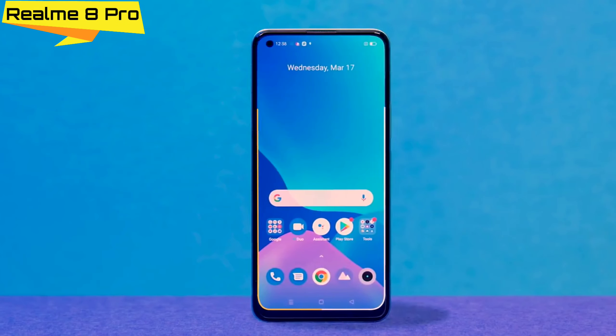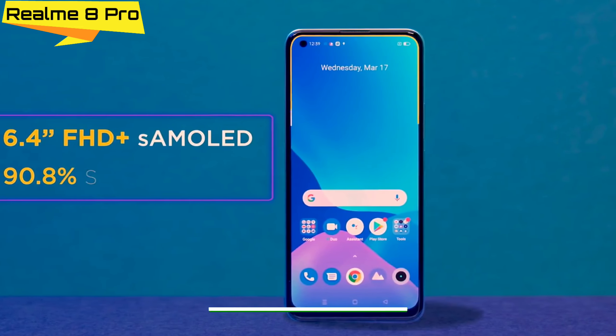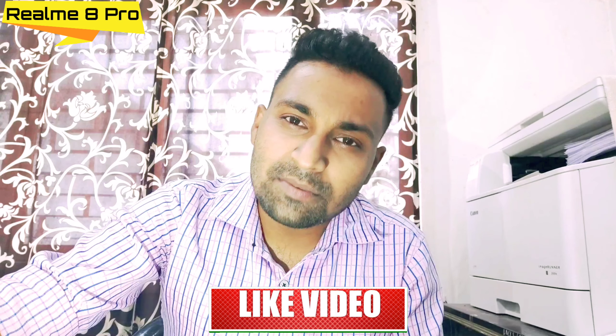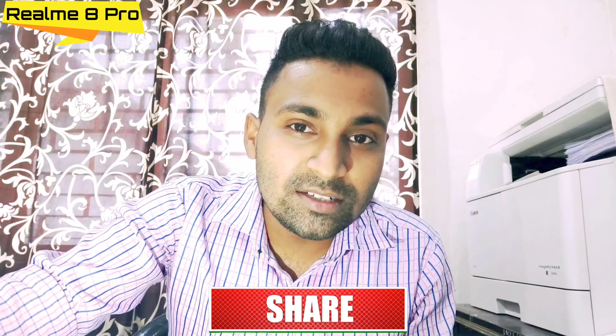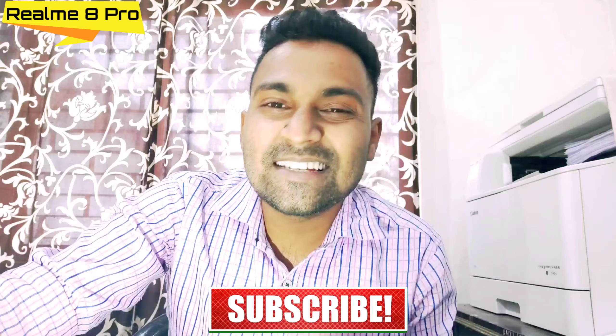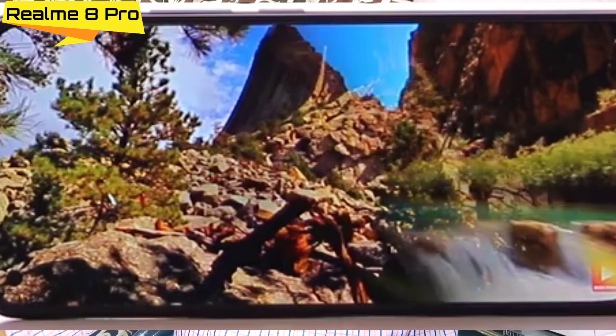First, let's talk about the display. You will get a 6.4-inch FHD+ Super AMOLED display, which includes an in-display fingerprint sensor. The display is just 60Hz — not 90Hz, not 120Hz, just 60Hz. The display is very crisp, and since it is Super AMOLED, the colors will not have any problem. You will get a great viewing experience in gaming.